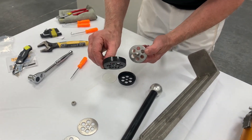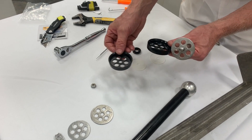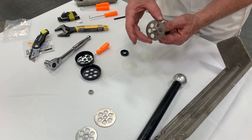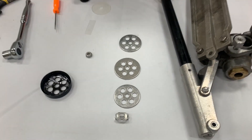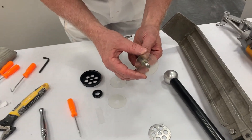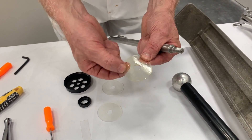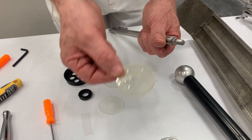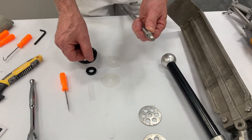Then the plunger cup itself — just unthread it from the threading. You can see this is the older style here and this is the new piece, so we're just going to replace that. It's recommended you clean this part off. This piece here comes off as well — the old one and the new one, so keep those together. These are called valve discs. You don't want to leave them in the sun because if they start turning yellow they crack — they need to be pliable and flexible.